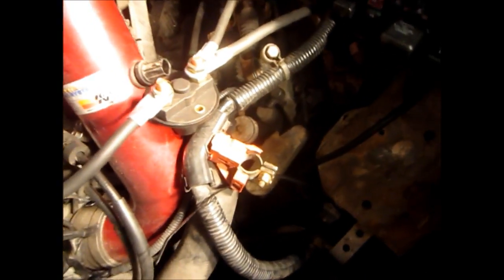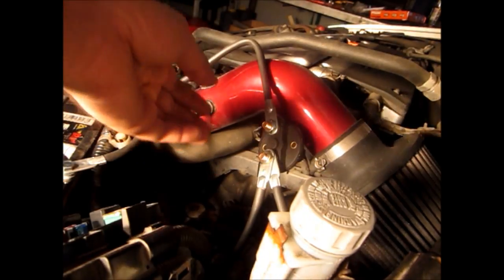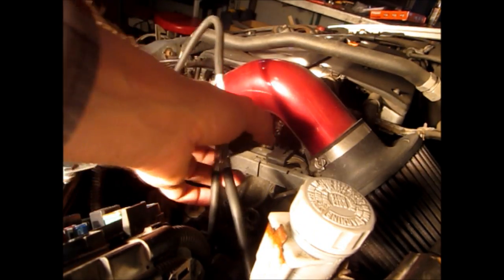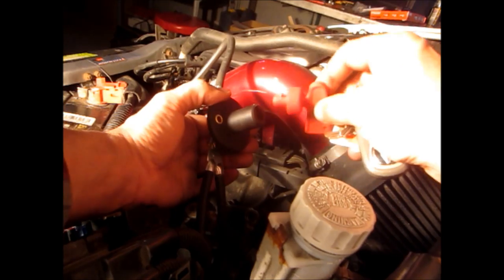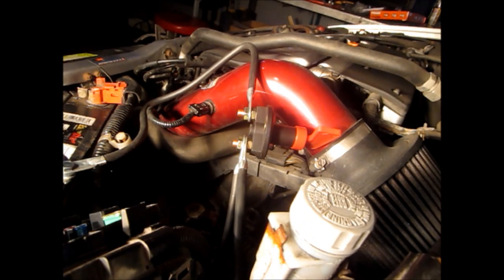I highly recommend testing this before you mount the kill switch. The kill switch is in the off position — I know that because the key is out. All our connections are bolted in. Let's see if we can start the car... Alright, so it's totally dead — that's good. Now we're going to put our kill switch key in and turn it to the on position and try to start the car. It starts — everything works.